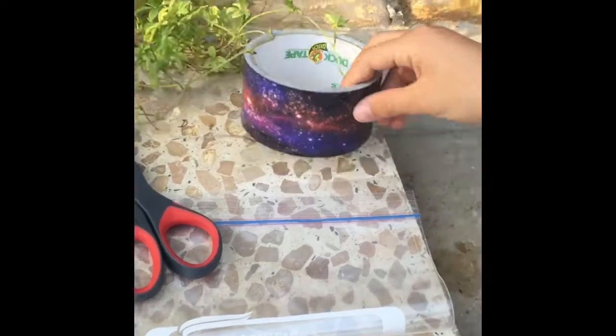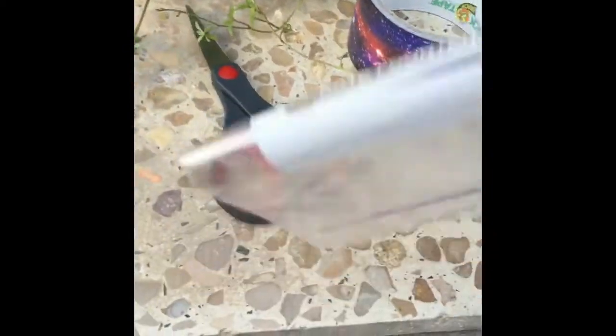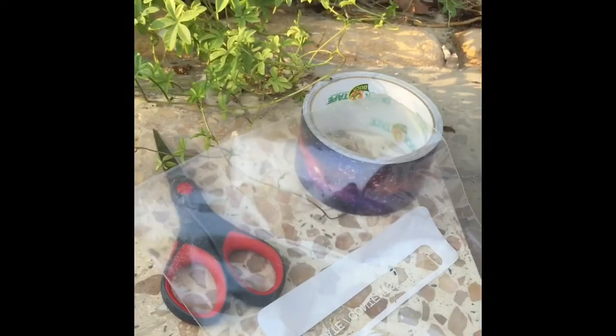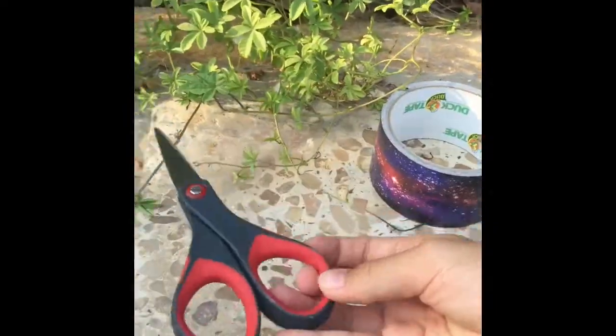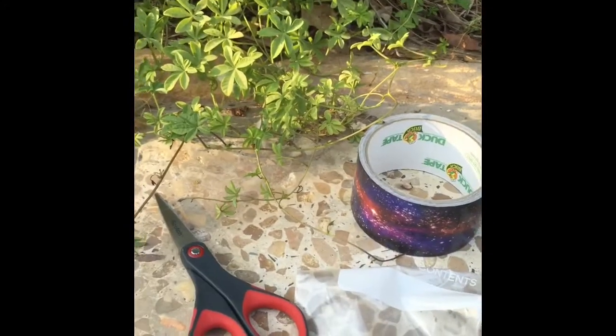The things you'll need are some duct tape, a Ziploc bag — any size, small, medium, or large. We are using the medium size. And you'll need some scissors, and you'll also need some water.